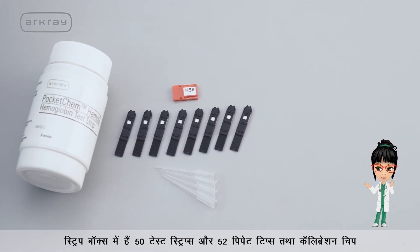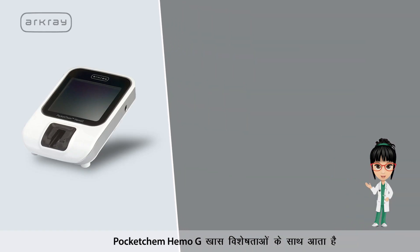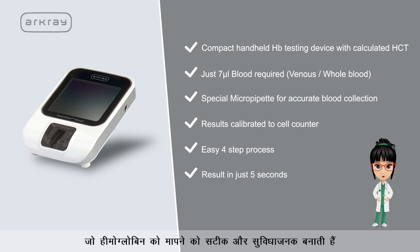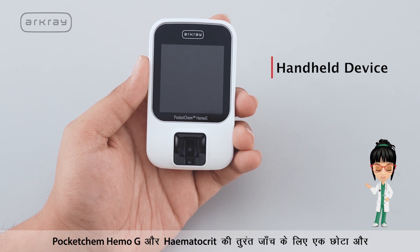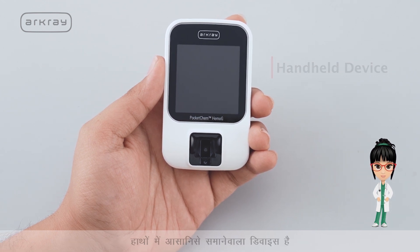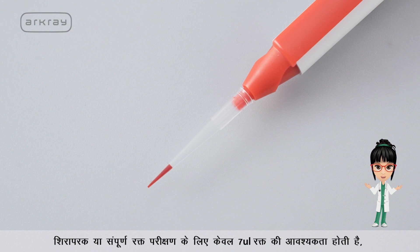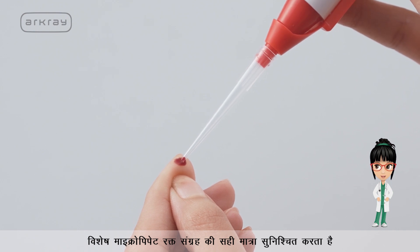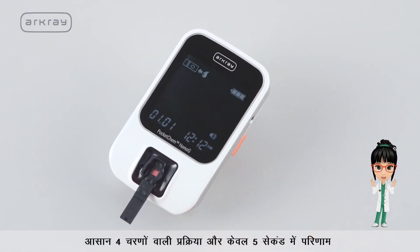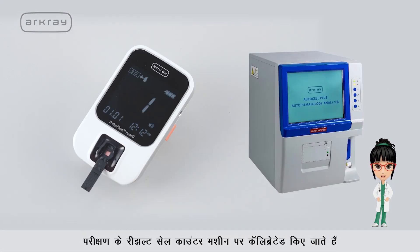The strips box contains 50 test strips with 52 pipette tips and a calibration chip. Pocket Chem Hemoji comes with features that make measuring hemoglobin accurate and convenient. It is a compact handheld device for checking hemoglobin and hematocrit instantly. Just 7 microlitres of blood is required, whether venous or whole blood. The test results are calibrated to a cell counter.